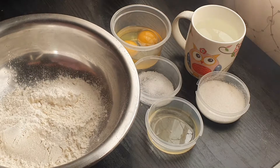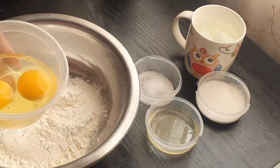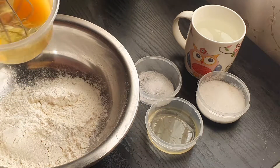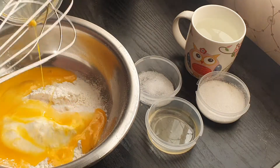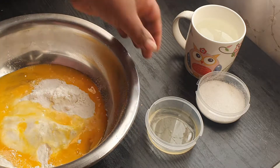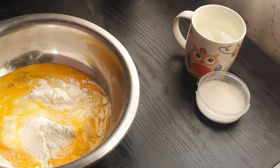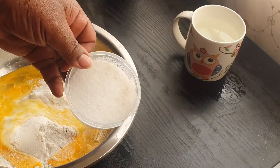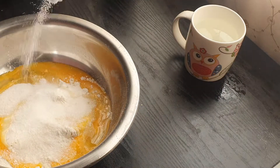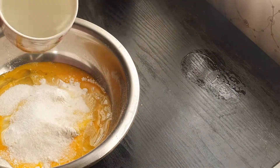So we are starting off with some flour. We are going to add in two eggs, flour, some salt, cooking oil, sugar, and some water.